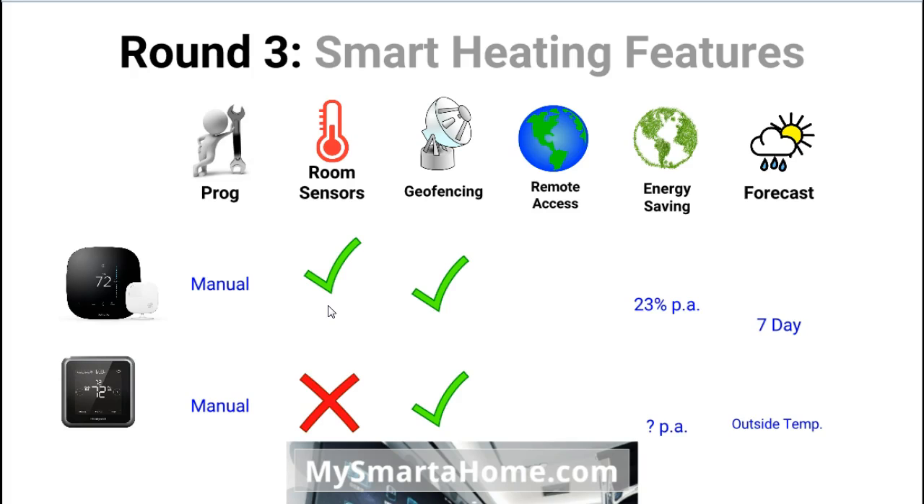Remote access is a very important feature for people looking to buy a smart thermostat, and both of these thermostats can be remotely accessed. We will look at the apps and requirements for remote access later in this comparison.